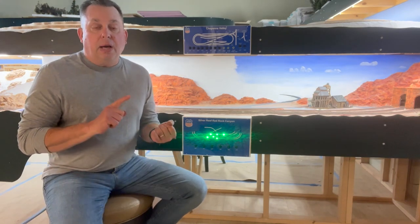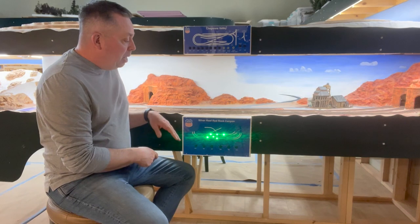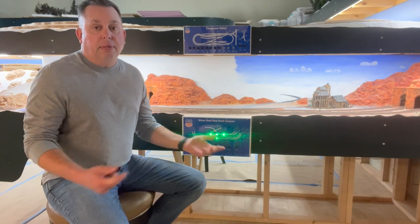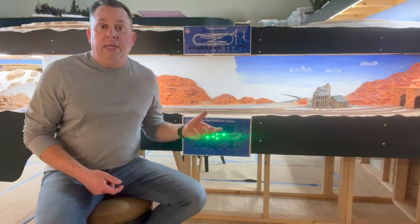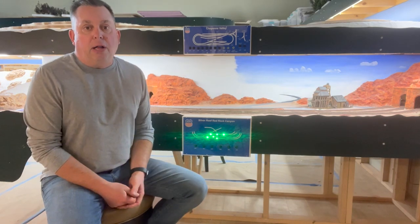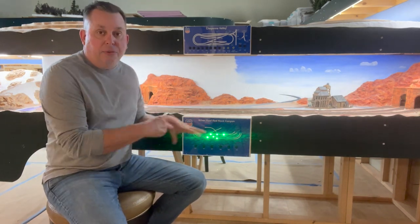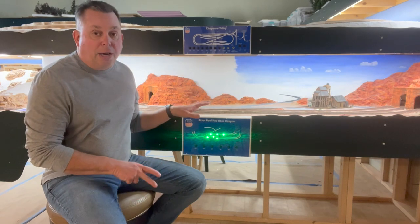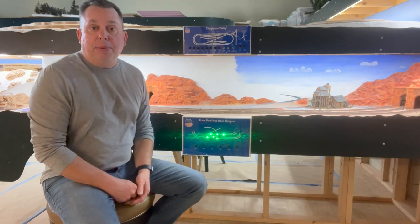Some of the things that were important with the control panels: one is minimization of wiring. This particular panel is very specific to NCE DCC technology, and that's because inside, the core of this is the NCE mini panel processor. What that does is it allows me to do a lot of work here at the control panel without having to run wires into the panel. It's a large layout with a lot of wires underneath.